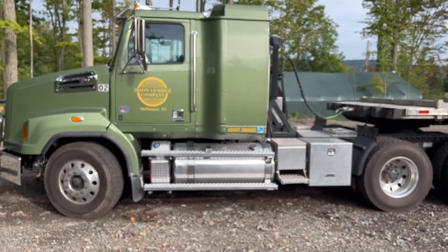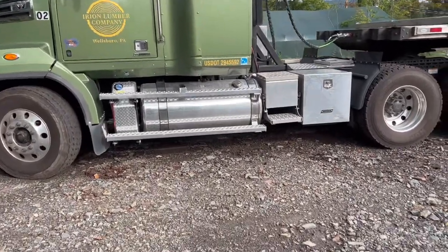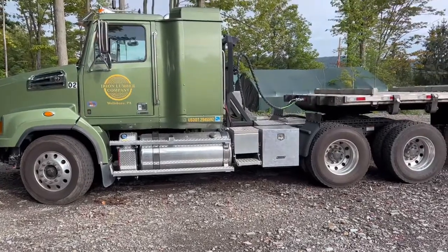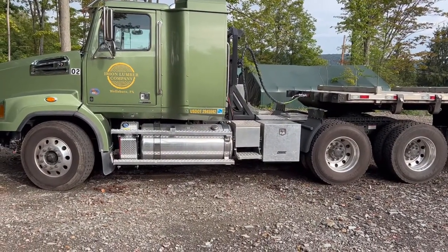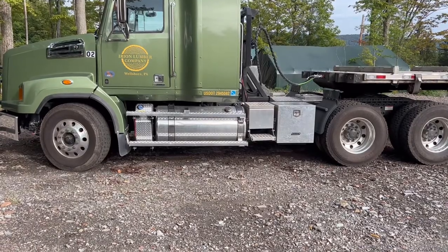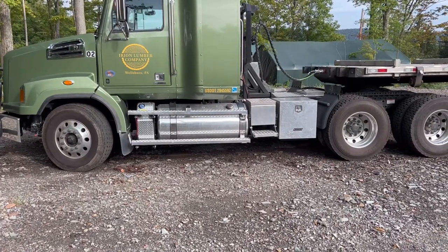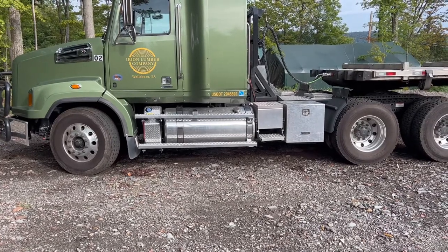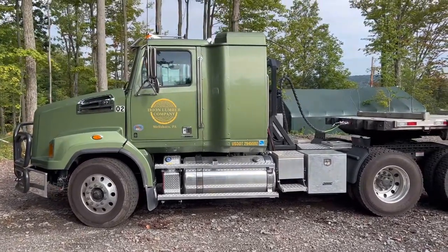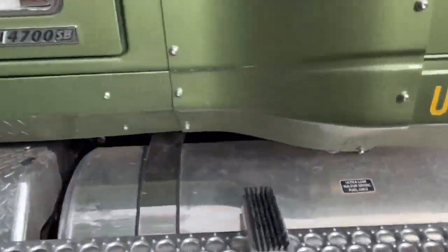This has the Detroit DD-13 engine in it and a 13-speed manual. When I had this built I wanted a good highway cruising speed — with 13 gears you've got plenty of gear space. So I went with a little bit taller gears in the rear: I think there are 3.55 gears in the rear, which means that with the double overdrive the 13-speed has in top gear, I think I can cruise at 75 MPH at about 1,600 RPM. I'd definitely recommend the tall gears if you're going to have a 13-speed.